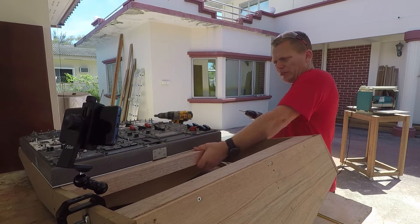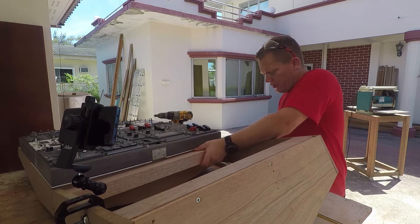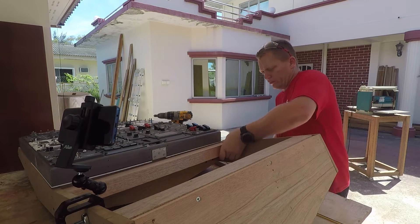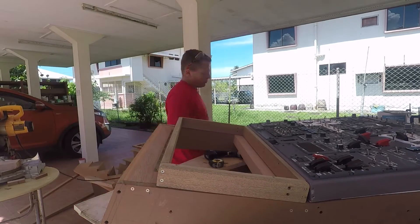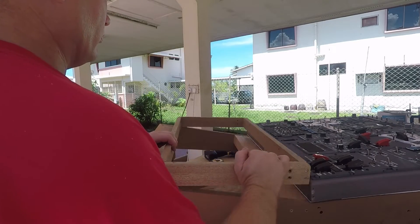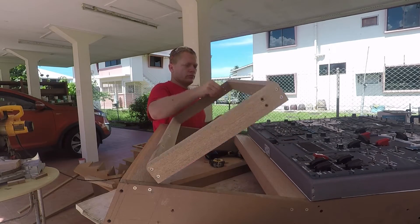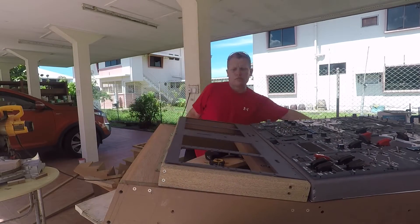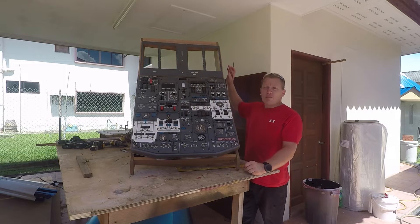We'll just mount this flush, make it nice and level like so, screw it in tight and repeat for the other side. This angled bracket that I'm fitting here is exactly how I will secure the panel. With the other panel pretty much completed, I'm just going to populate the upper aft overhead, which we'll do in situ.